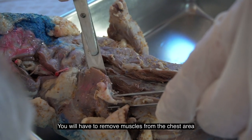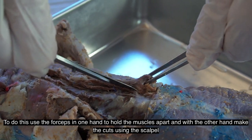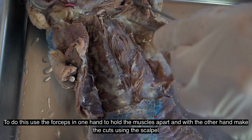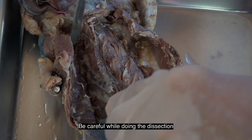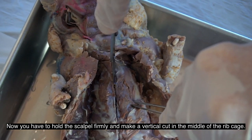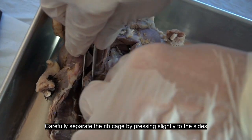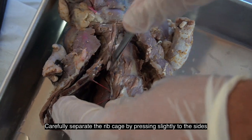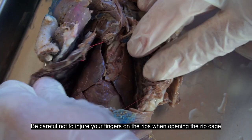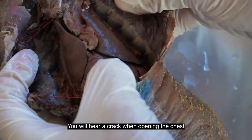You will have to remove muscles from the chest area. To do this, use the forceps in one hand to hold the muscles apart, and with the other hand make the cuts using the scalpel. Be careful while doing the dissection. Now hold the scalpel firmly and make a vertical cut in the middle of the ribcage. Carefully separate the ribcage by pressing slightly to the sides. Be careful not to injure your fingers on the ribs when opening the ribcage.